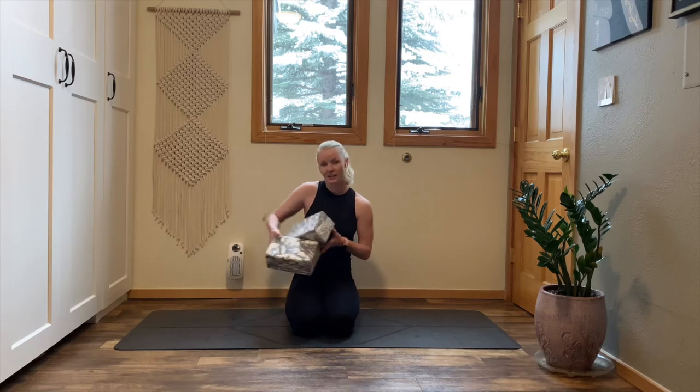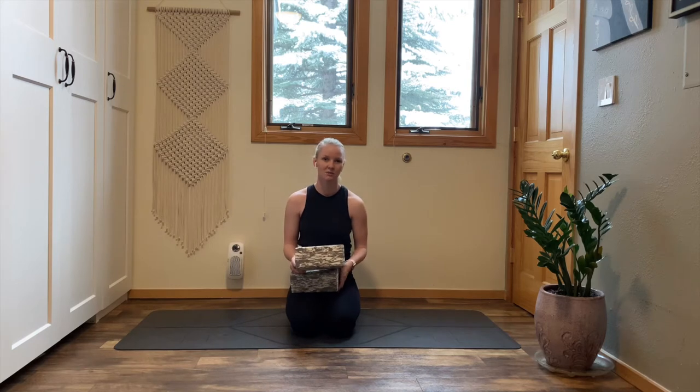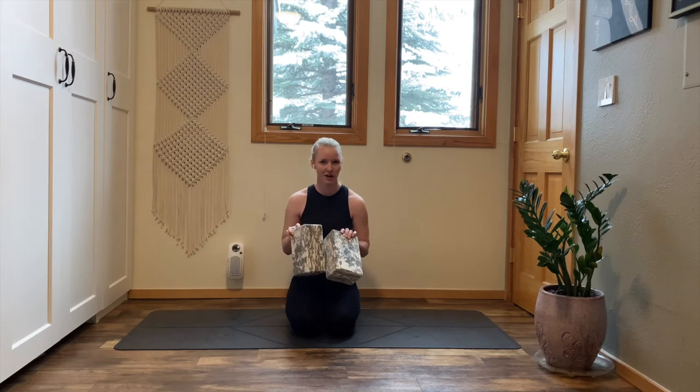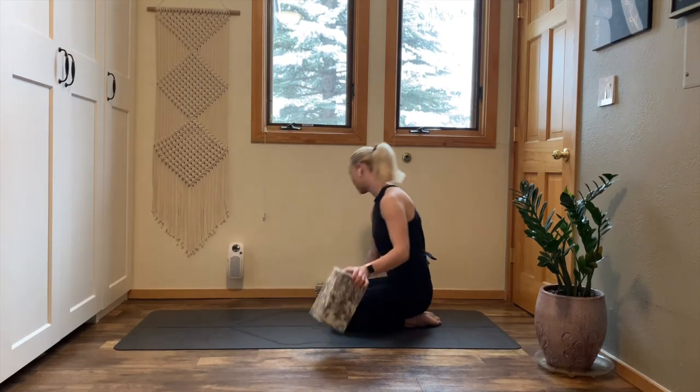For this practice, you might like to have two blocks. If you don't have two blocks, this practice is totally accessible, but I do recommend two blocks. So when you're ready, grab your props, come to your shins, then just place your props off to the side.